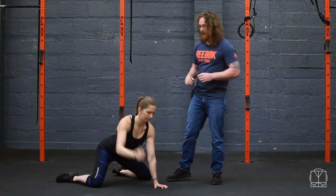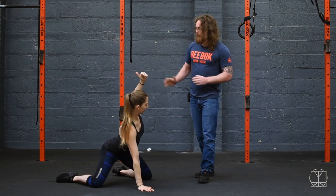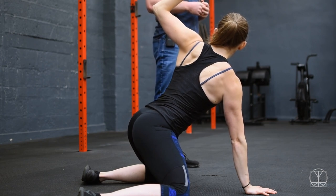Then you repeat that on the other side. So take your time — arm at a right angle, thumb pointed backwards, shoulder blade glued to your back, and then deep breath in. As you breathe out, rotate. Take another deep breath in, and as you breathe out, rotate.